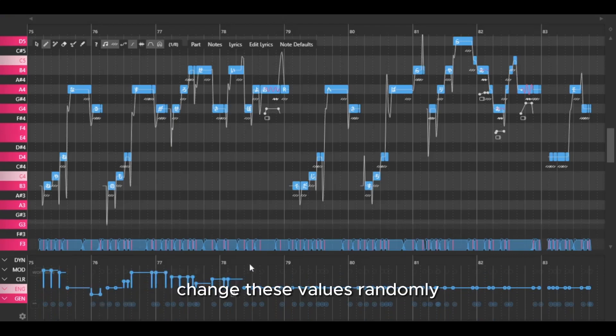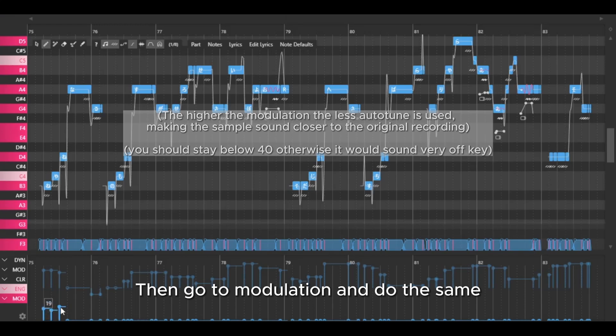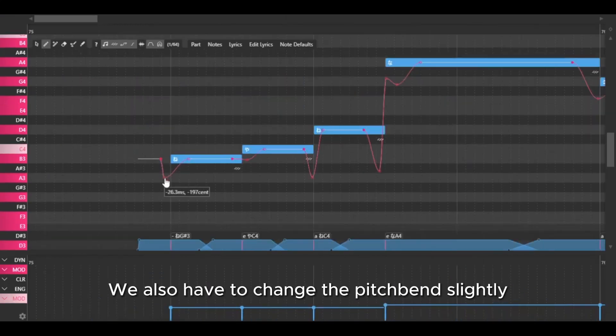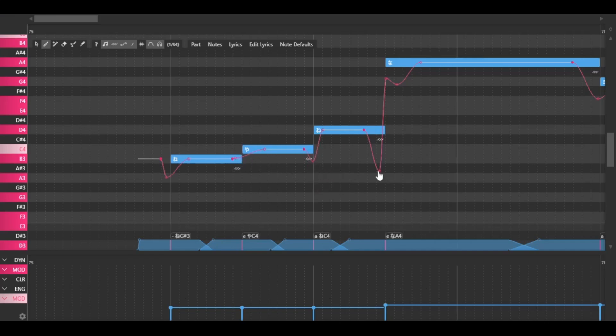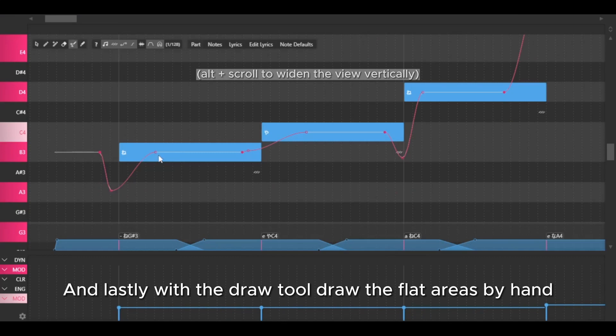Then, like the first step, change these values randomly. Then go to modulation and do the same. We also have to change the pitch bend slightly. And lastly, with the draw tool, draw the flat areas by hand.